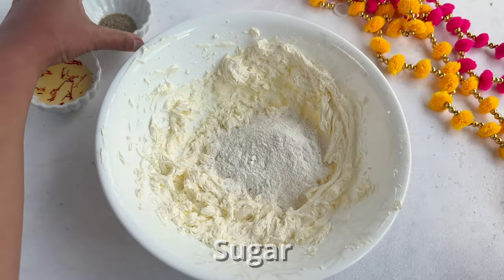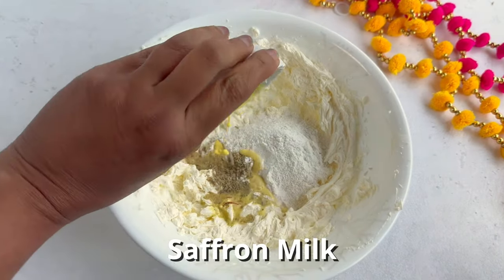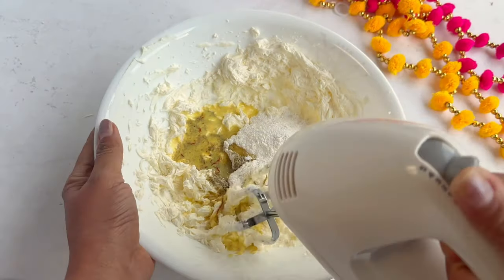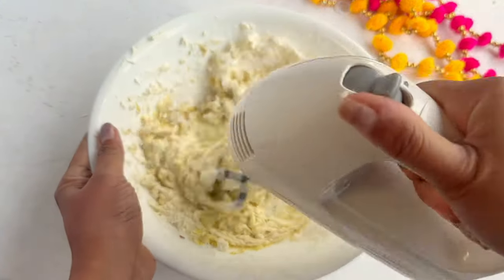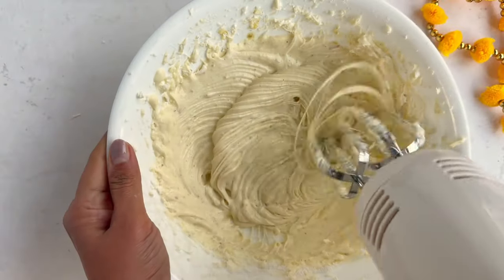Make sure there are no lumps in the cream cheese. If there are any lumps, you want to keep beating until it's smooth. Then we'll add some powdered sugar, some cardamom, and I'm adding some saffron which is soaked in milk.